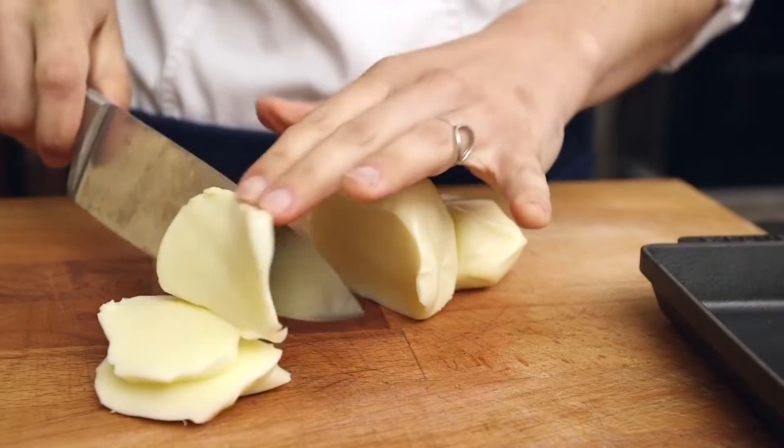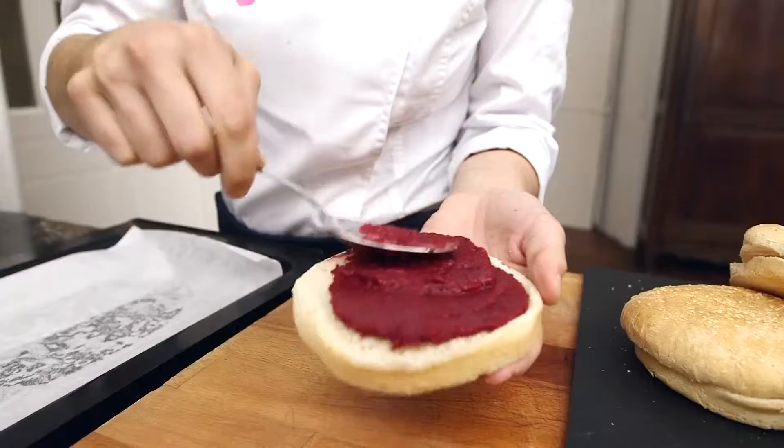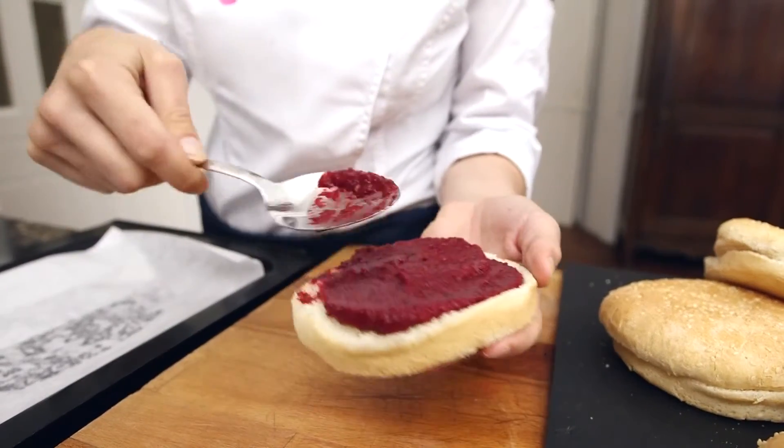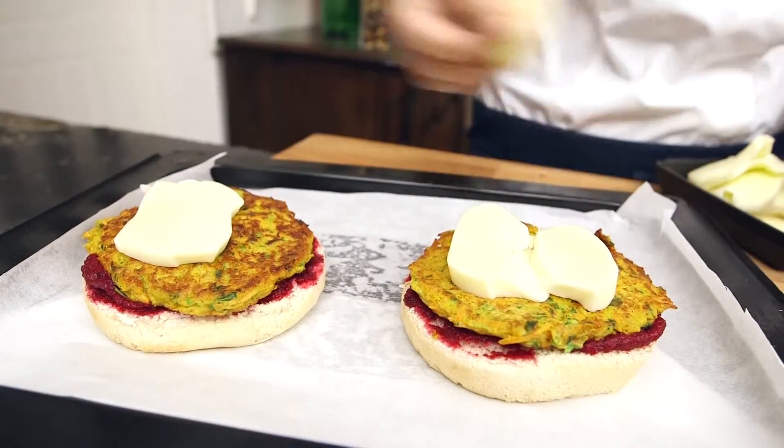Now cut up some slices of mozzarella and finally slice up the onion. Spread the beetroot and wasabi ketchup on the bread, then layer on the veggie burger, the slices of mozzarella, and onions.